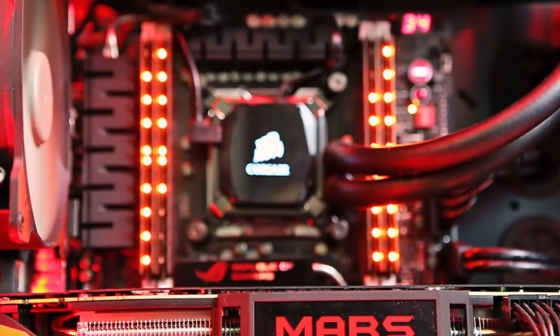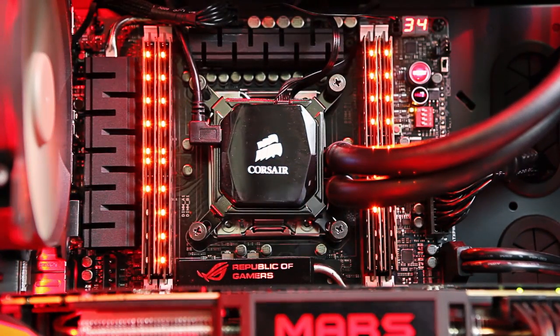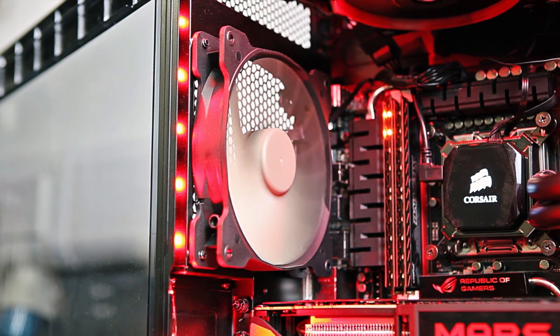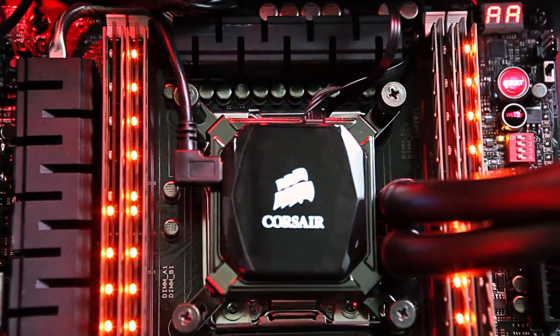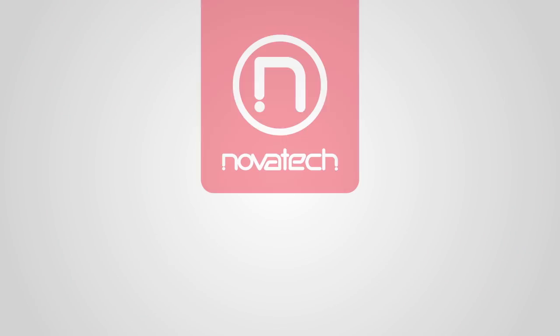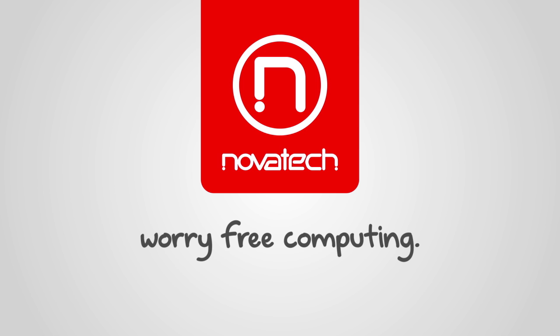You can see our range of Corsair CPU coolers in the link in the description below. We hope this has been useful. Stay tuned and we'll be back with more how-to videos. We'll see you next time. Thank you.